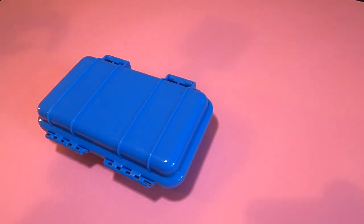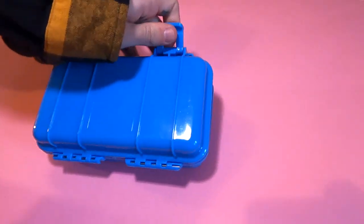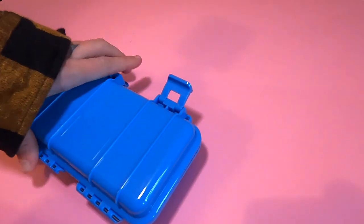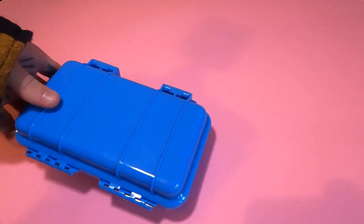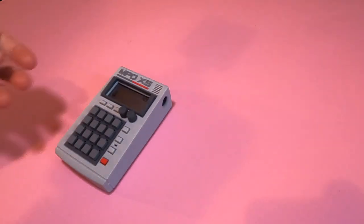A quick first point: if you just want a case to transport your pocket operator and don't really care about it being in an actual case all the time, there are dirt cheap plastic survival boxes you can get from China for about three pounds — quite chunky but they do the job. However, I'm going to focus on cases designed specifically for the pocket operator, including some DIY 3D-printed efforts and some more top-of-the-range expensive things.